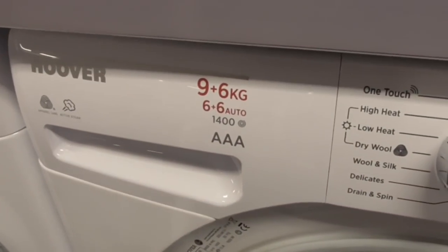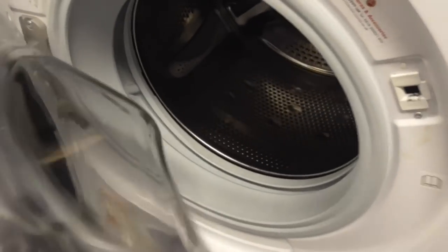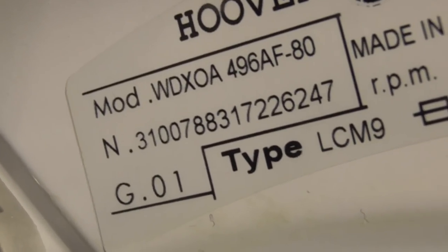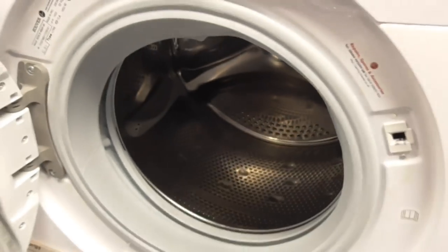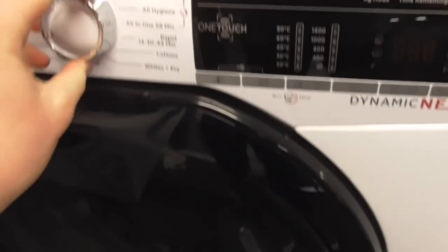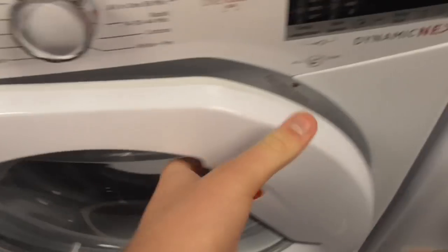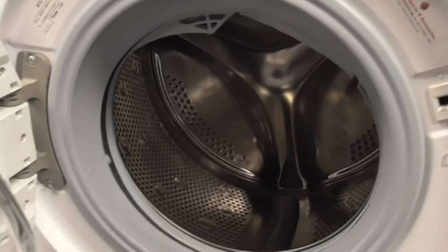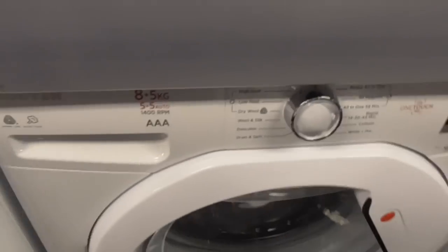We've got the Hoover 96kg, 3-inch Trave A-Class Pine-Touch Domino's washing machine - that's probably a new one. The model is WDX OA 496 AF 18 - that's the model of this washer-dryer. That machine's not even on. I've got another one - this is the Hoover 85kg, 3-inch, only one washer-dryer, one-touch version.